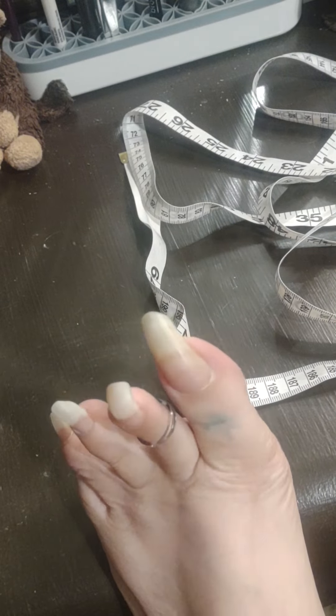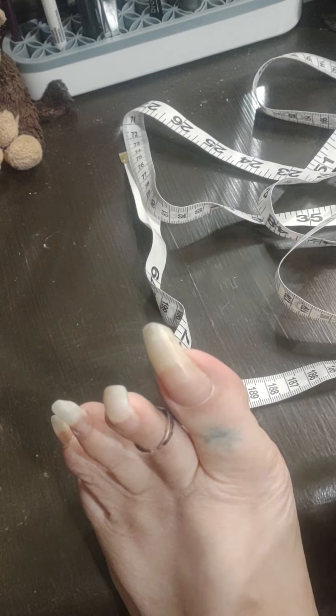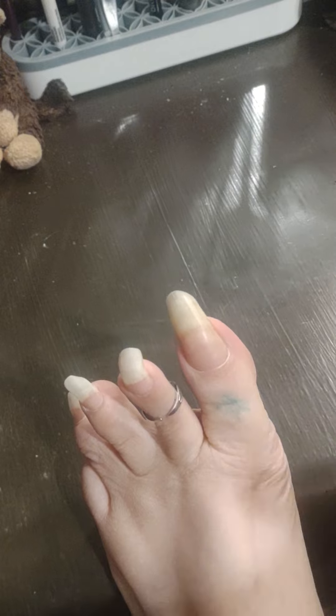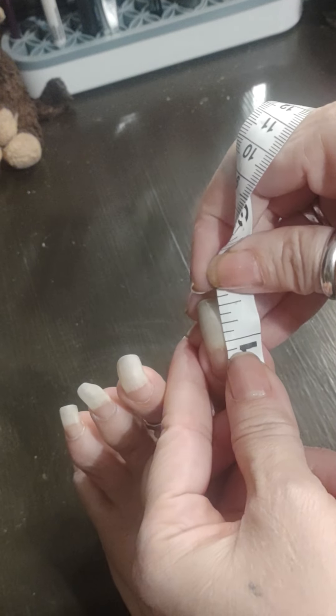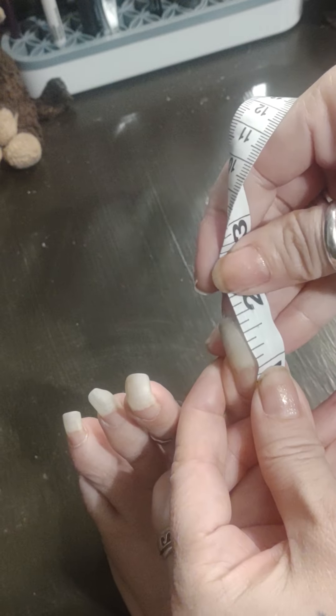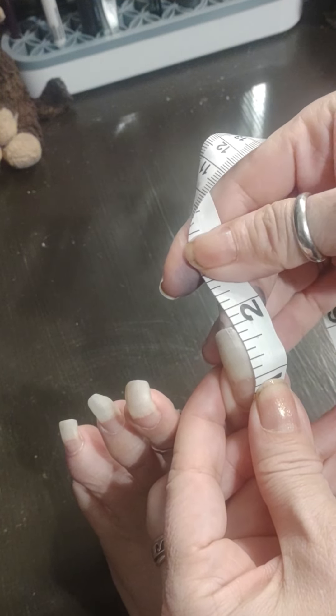Okay, here we go. Someone asked me to measure my toenails, so I'm going to go ahead and measure my toenails. I always start at the one instead of the end of it. This one is three quarters of an inch.